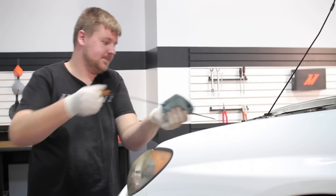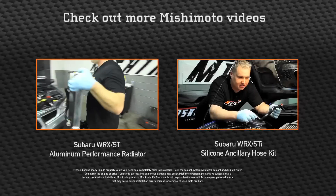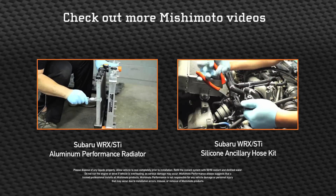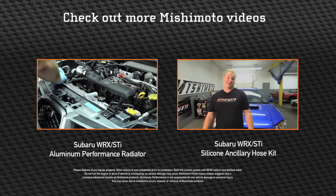Right on the money. That concludes the installation of the 2006-2007 WRX and STI oil cooler kit. Go take your car out for a ride and enjoy your Mishimoto products — we'll see you again next time.